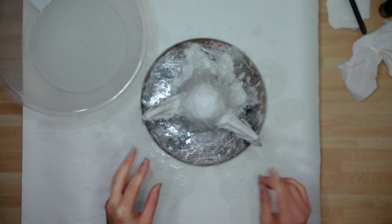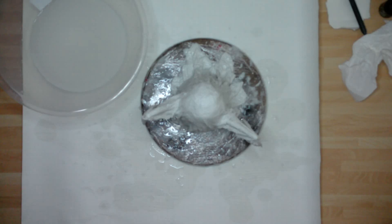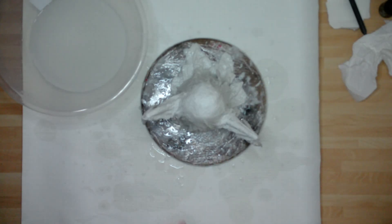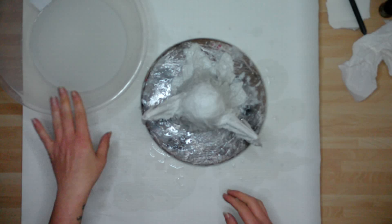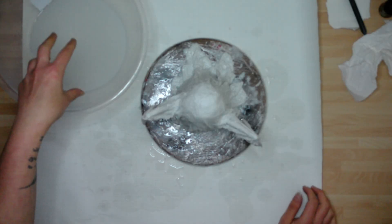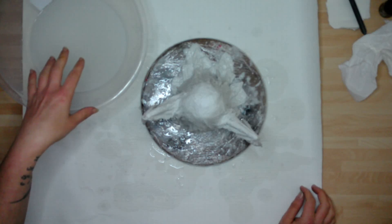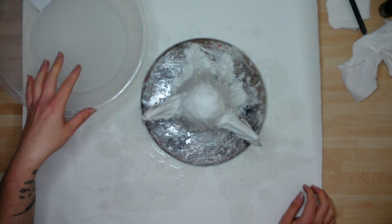To get rid of the fabric pattern texture, I'm just running my fingers through it to try and keep the creases, because we don't want the creases to go — that's going to be movement. Now, what you're also going to want to know is: do not put this bowl of plaster-soaked water down the sink. It will clog your sink up. You will have to get a plumber out and it will cost you a lot of money.